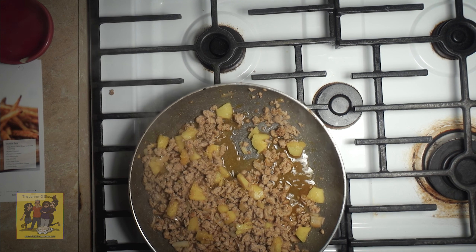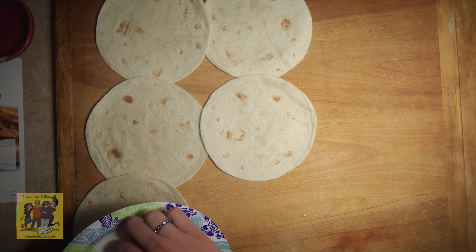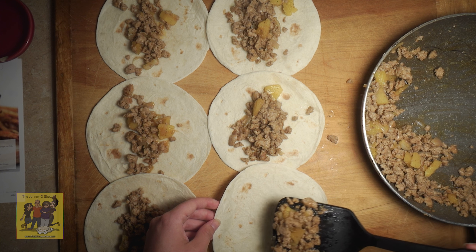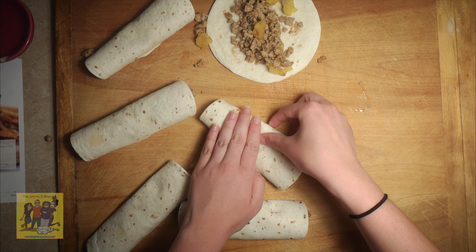Remove from burner, transfer filling to a plate, and let cool. Step three: to make the tortillas more pliable, put in the microwave for 30 seconds. Then lay your tortillas on a clean work surface. Divide filling equally in the center of each tortilla. Roll tortillas and place on a plate, seam side down.